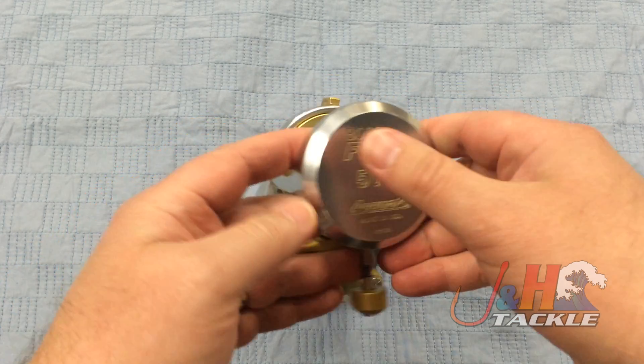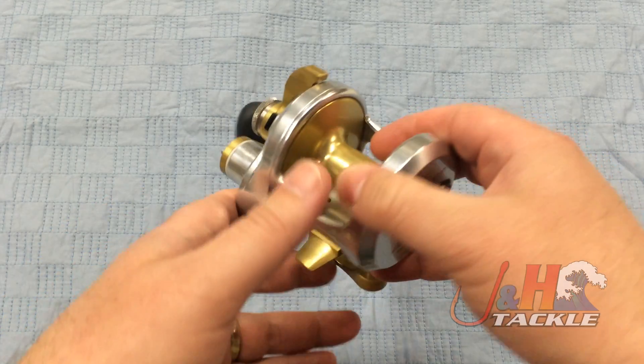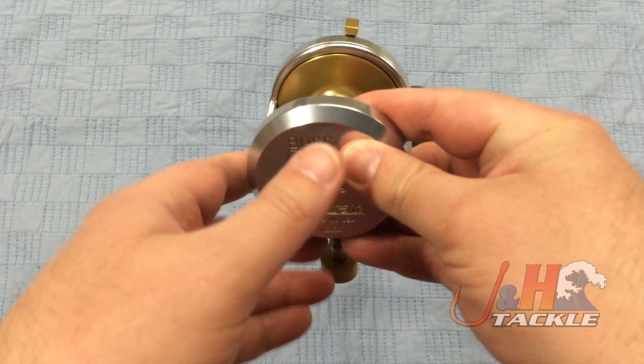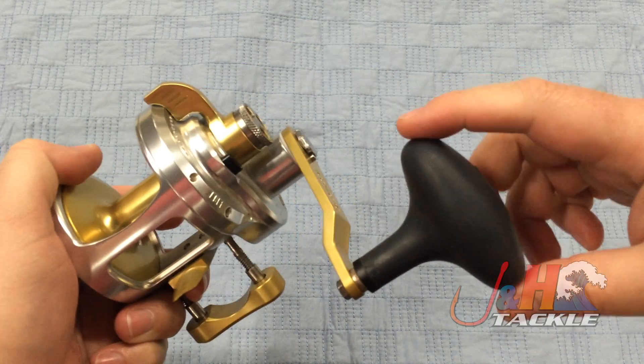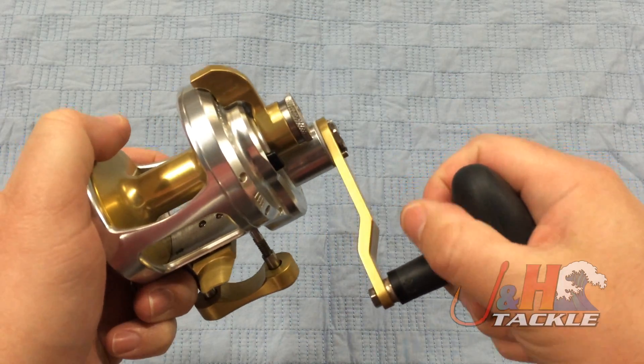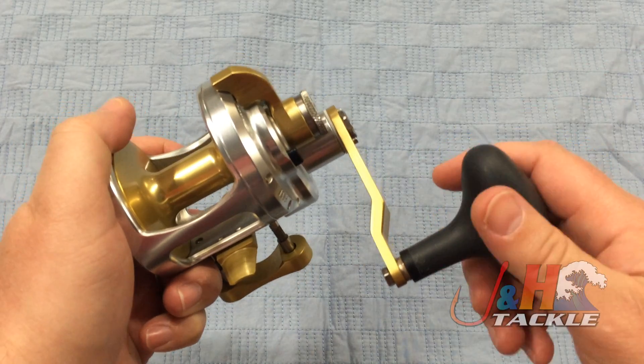It's got a great anti-reverse system — you never have to worry about the anti-reverse failing. It's got an anti-reverse bearing in there and it's a sealed bearing. The handle on this is really nice, really comfortable. It's like sort of an elongated T, fits really nice in your hand, and it's rubberized so if it gets wet or you get bait on there, you don't have to worry about it.